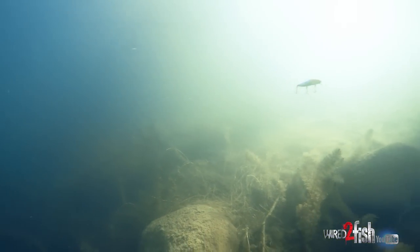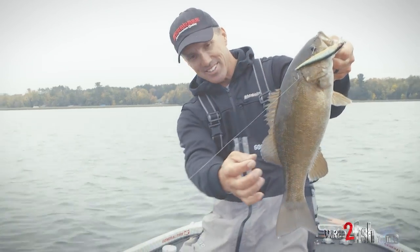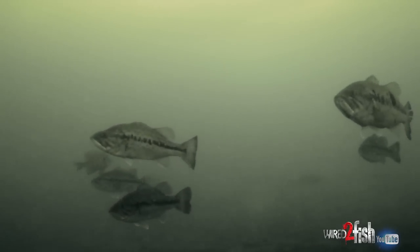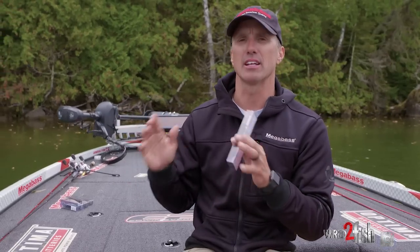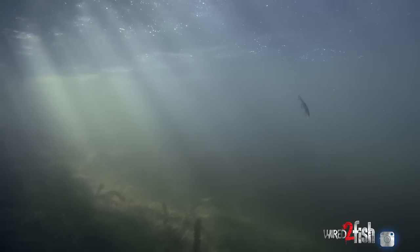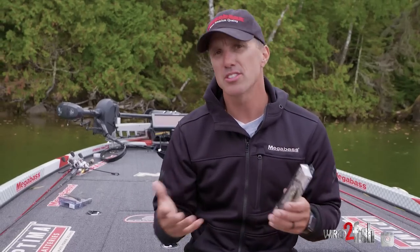The places I'm going to throw this bait are areas where I believe a group of fish are setting up off extended points — maybe a rock pile or a brush pile off that point, off the end of a dock, off the end of a laydown. A place where I know I'm going to get that bite. I can jerk that bait down and then let it sit — that's going to be a big key.